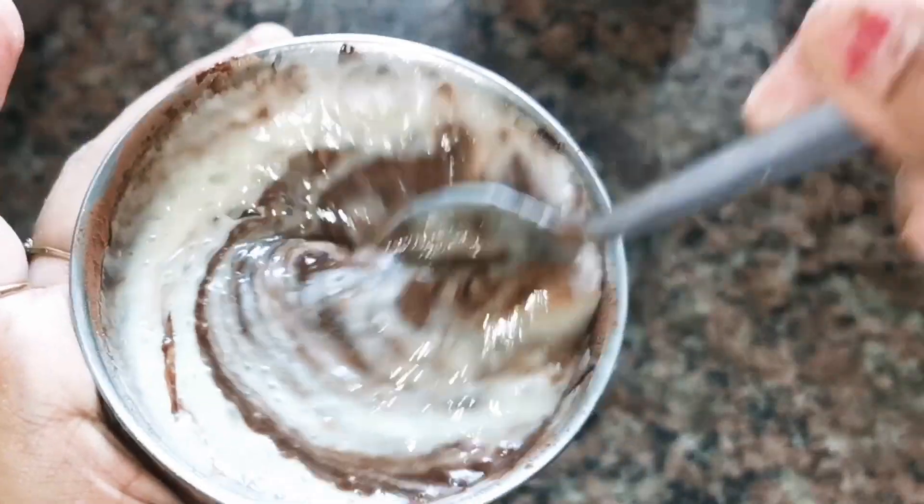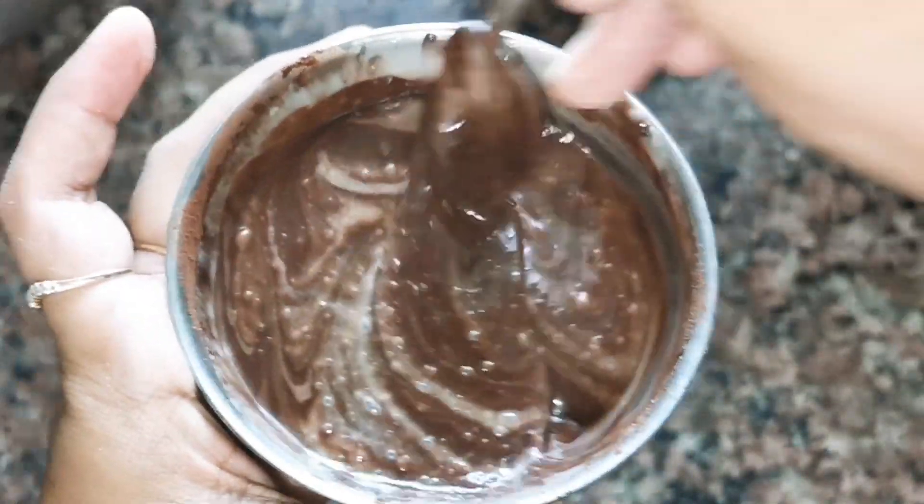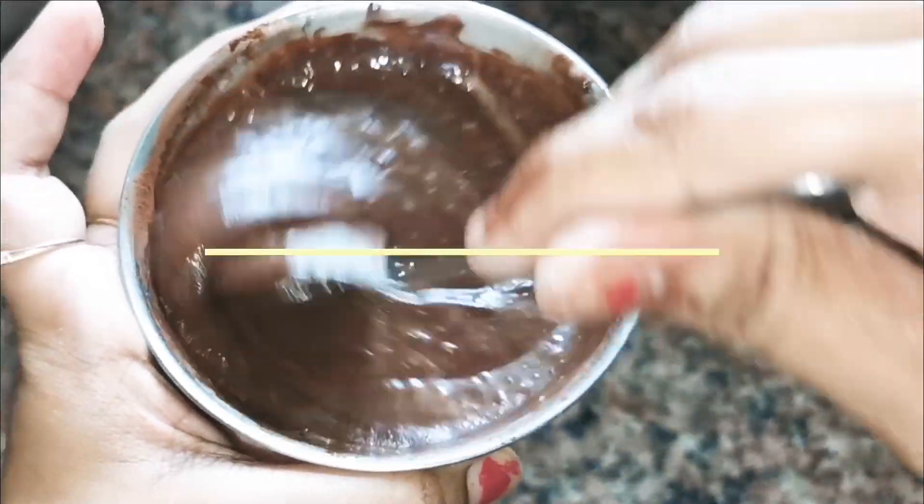I have mixed the cocoa paste into half of the white batter. We will mix it very well. You can see that our chocolate batter is also ready now — one white batter and one chocolate batter.